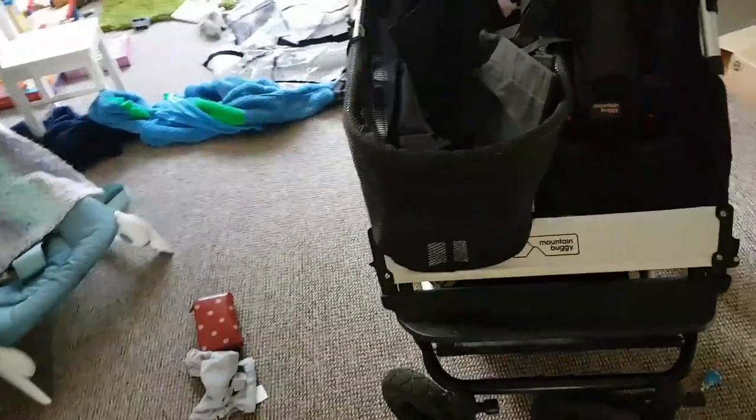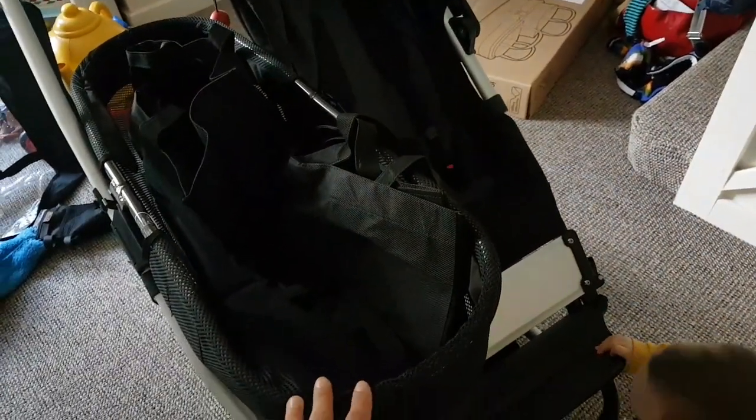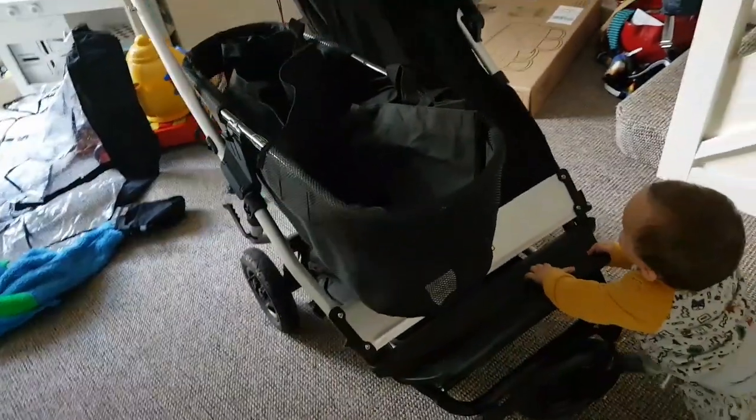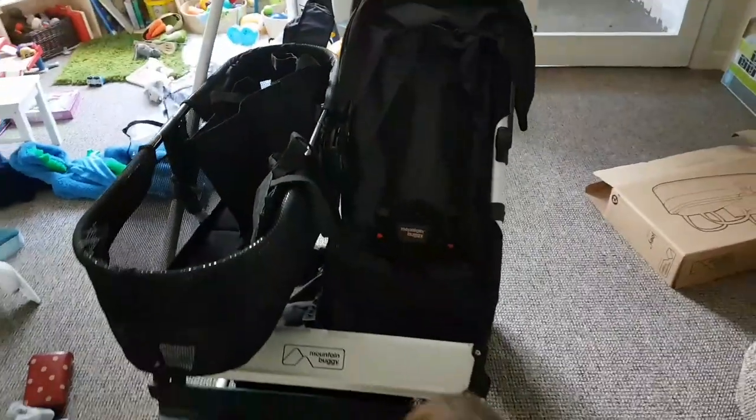I really don't like the Joey Basket. It seems like it would be the better option because it's a solid frame - it's more of a basket and you can fit more in it - but I really don't like it. It looks really ugly, it sticks out really far, and you can't fold it away. It's massive and incredibly practical, but it's not the most appealing to the eye. I wouldn't say it's particularly stylish.